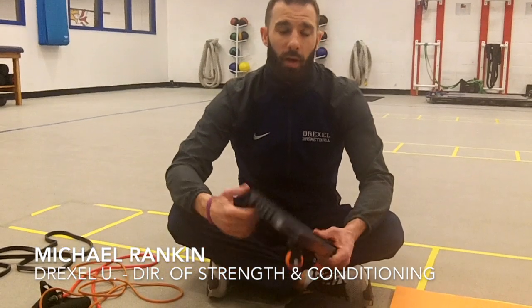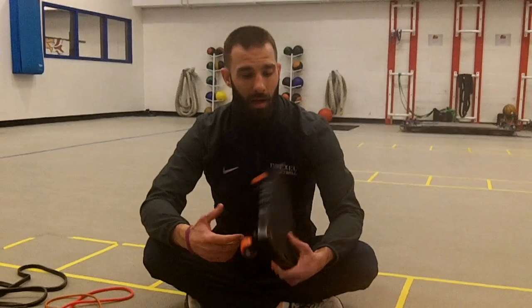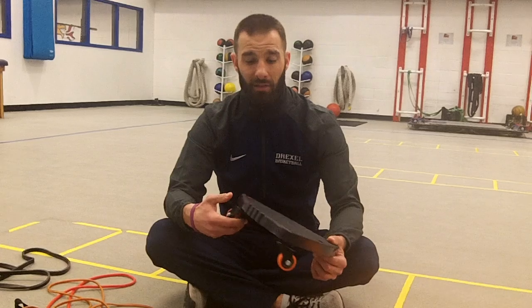Hey everybody, just wanted to do a quick product review. Core Prodigy sent me this cool product called a Core Coaster. One of the things — if you know anything about me — I love progressions. Being able to take something where you can start pretty much any athlete and then progress them and make it a little bit more advanced. This is an awesome product, at least from what I've seen so far.